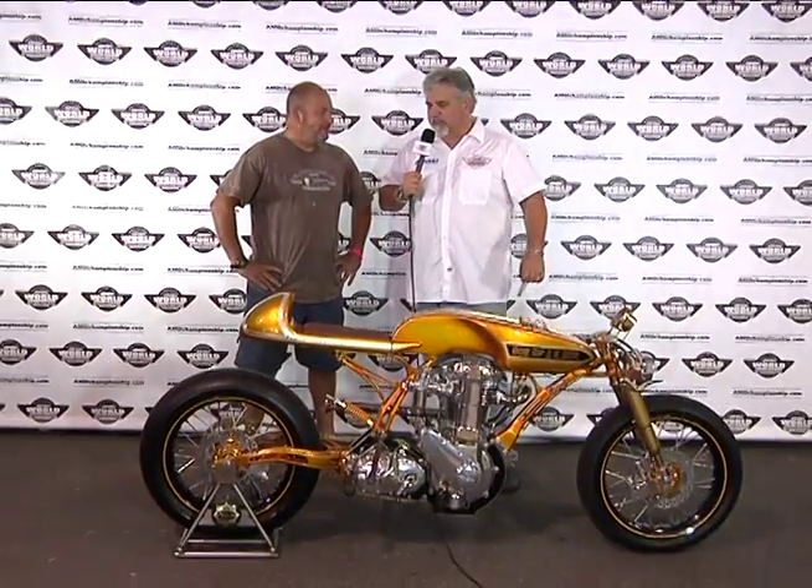Hello, this is Jeff Najer at AMD World Championship custom bike building. And today we have Larry from Lamb Engineering from England. He's come across the pond to show this tasty cafe racer. Larry, talk a little bit about this bike.